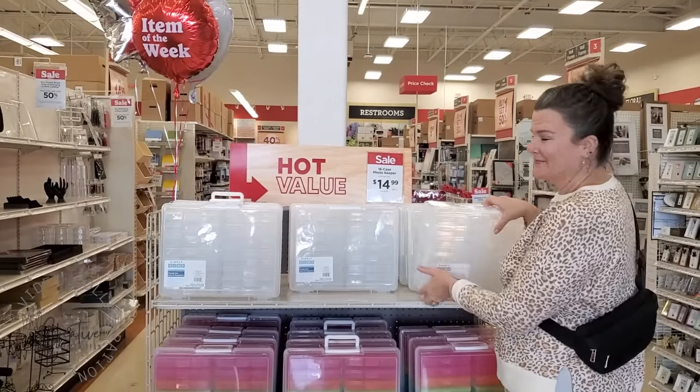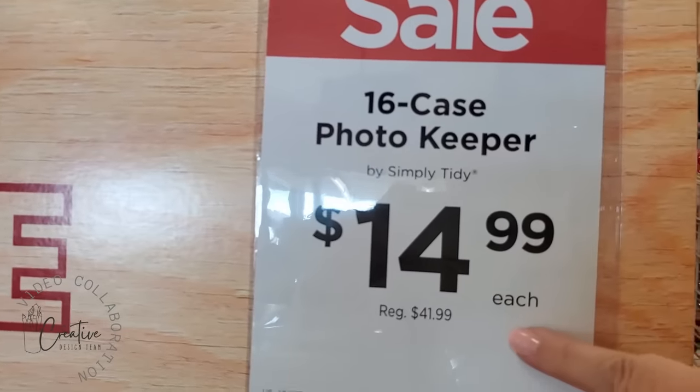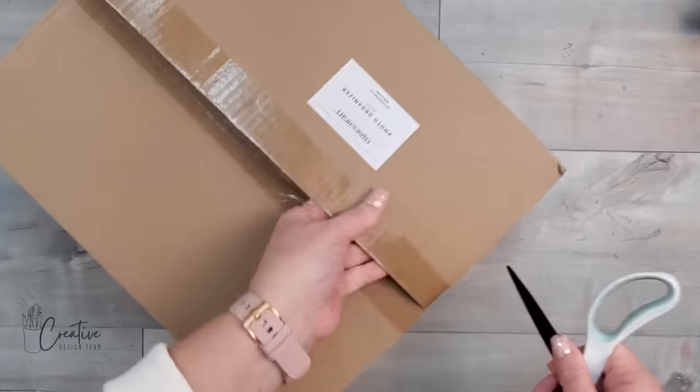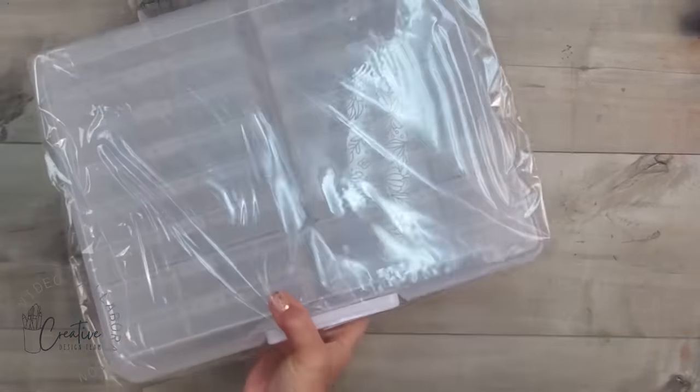Organization can get expensive, but that does not mean it can't be affordable. This first storage solution is actually meant for photo organization. I've been using these photo organizational bins from Michael's for a while. The original price is almost $42 but they are on sale — right after Christmas people want to organize — so you can pick one up for $14.99. I put one in my cart and brought it home. Another storage solution using the same photo organization format is from Close to My Heart — you can see me opening it fresh from the box.